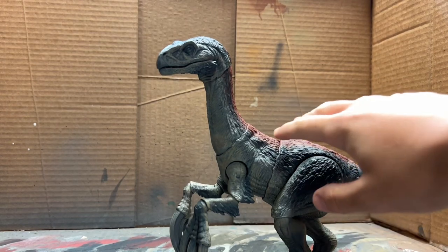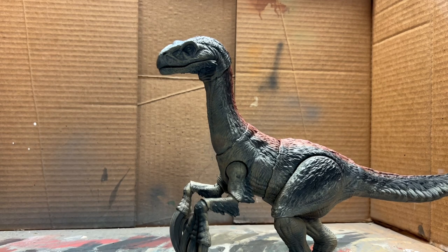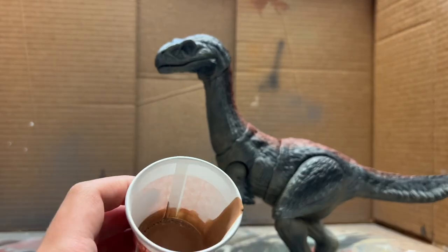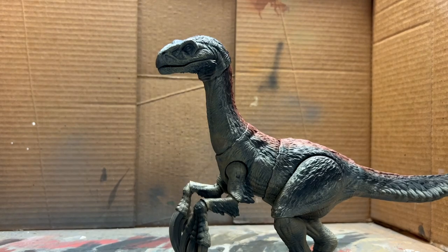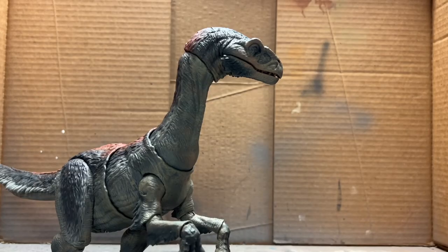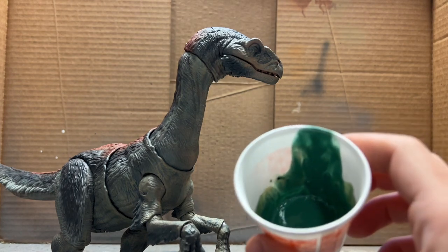Now that we're done with the red feathers, we can move on to the head, which has a ton of different colors. The first color we're going to use is a pinkish tan — a really weird color — for some of the base tones on the head. Next color is going to be a greenish-blue teal color.